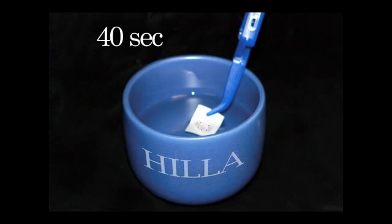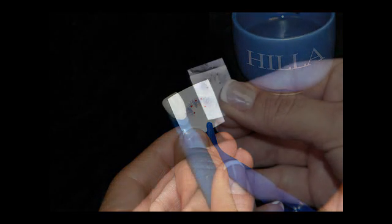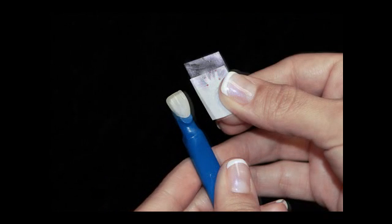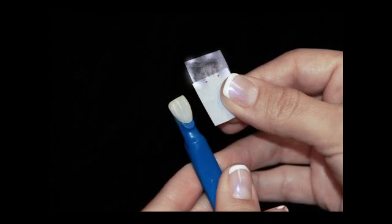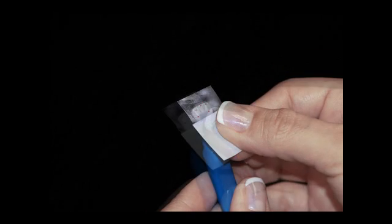Place the transfer in tap water at room temperature for approximately 40 seconds. Then place the transfer between the thumb and index finger, slowly slide the backing from the transfer onto the restoration, and line up the dots.